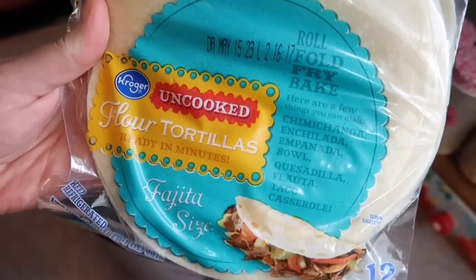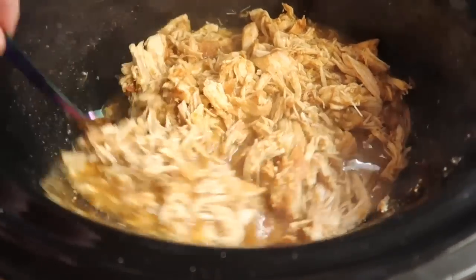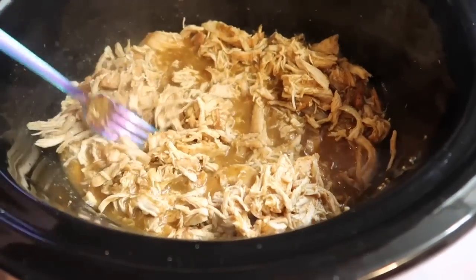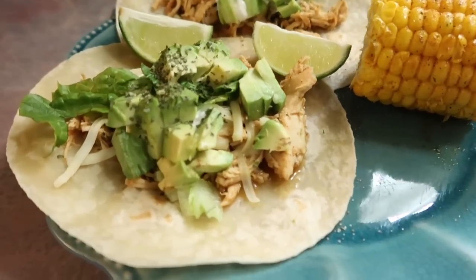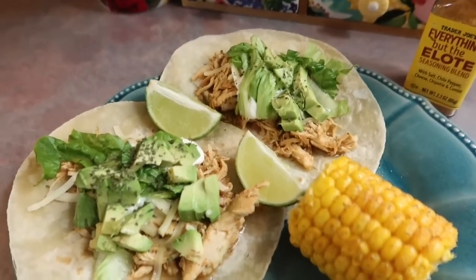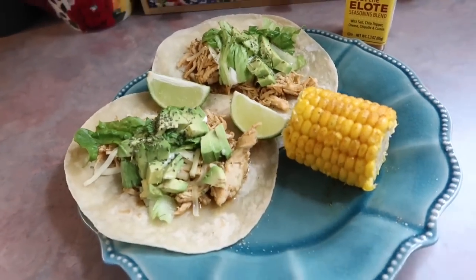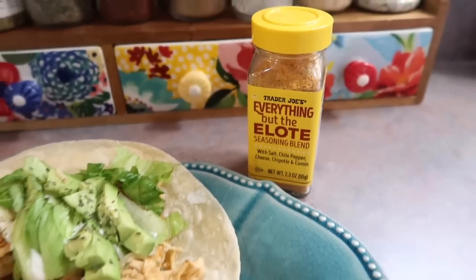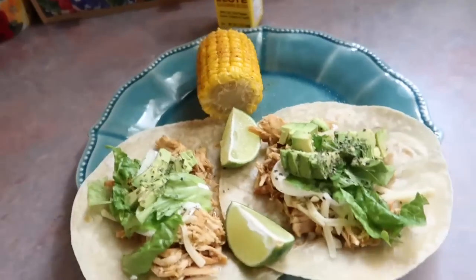While that's going, I cooked up a package of uncooked flour tortillas — the Kroger ones that you guys recommended, and we've been loving them. Here's that chicken once it's fully done. We served it with shredded cheese, sour cream, lettuce, avocados, dried cilantro, and extra lime wedges on the side. I also served it with corn on the cob buttered and seasoned with Trader Joe's Everything But the Elote seasoning blend.